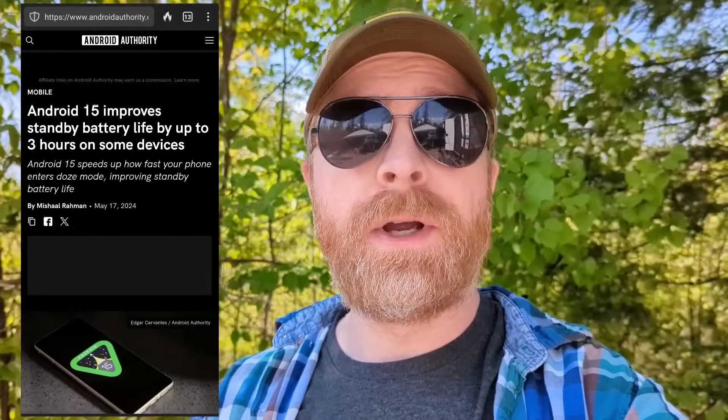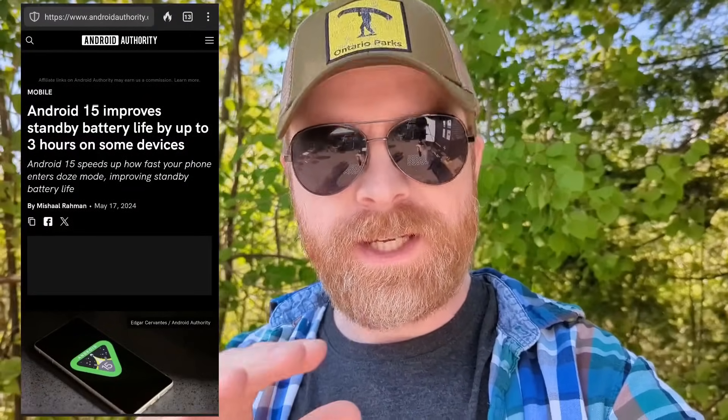Moving on, and we're talking about Android 15. If you've got Android 15, it's about to receive an update to make it a little better for battery life. Apparently, Doze Mode is going to activate about 50% faster and increase standby battery life by about three hours. Unfortunately, I don't know how many people are going to be able to actually utilize this feature — right now I'm on Android 14 and not even on Android 15. If you've got Android 15, let me know your thoughts in the comments below.